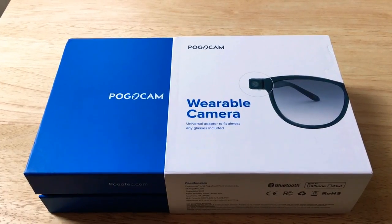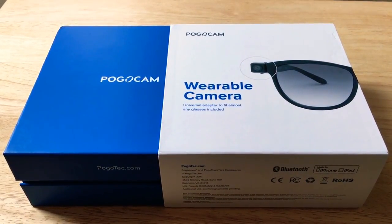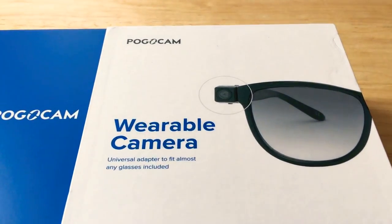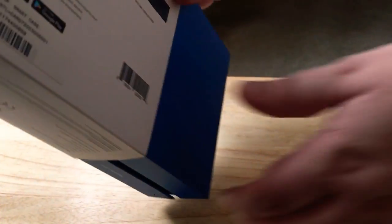Hello everybody, this is ChrisRoshnot24k on Twitter. Today we're unboxing and taking a quick look at the Pogocam. This is a wearable camera that fits on your lenses, so it's quite small — not like anything that you've probably seen and used before.